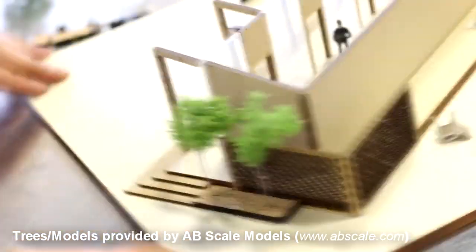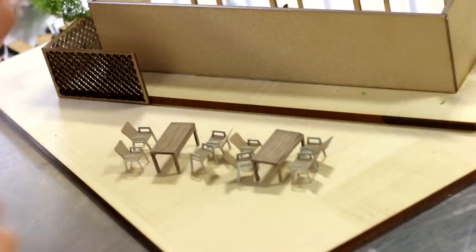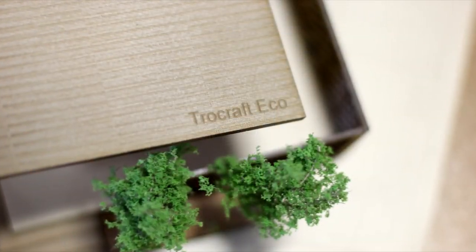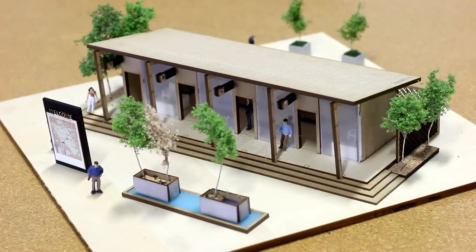We elevated the designs using models from AB Scales, but feel free to consider using a 3D printer for a similar outcome. Thanks for watching! Remember to like and subscribe, and see you next time!